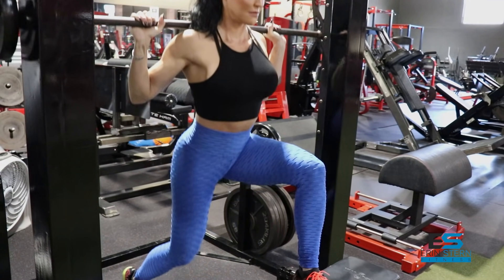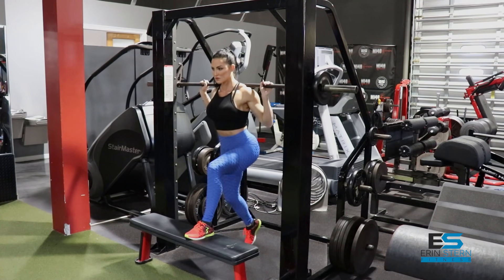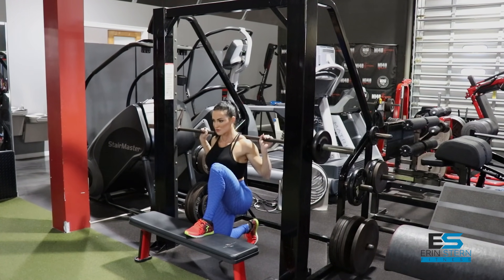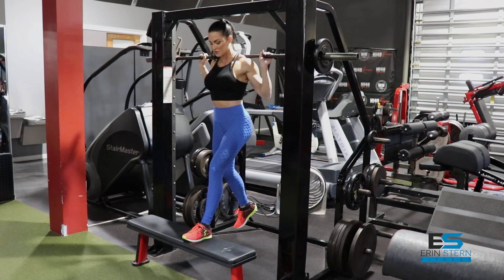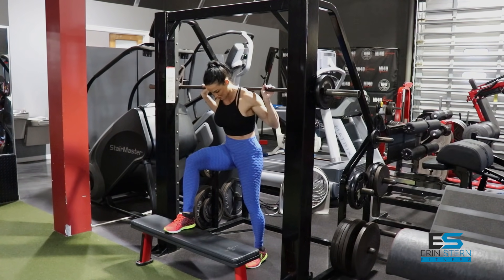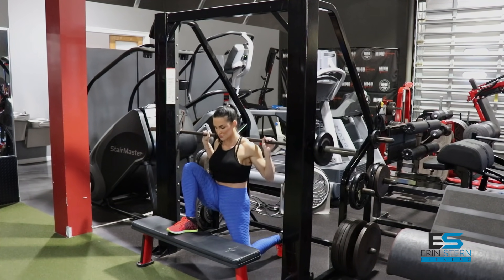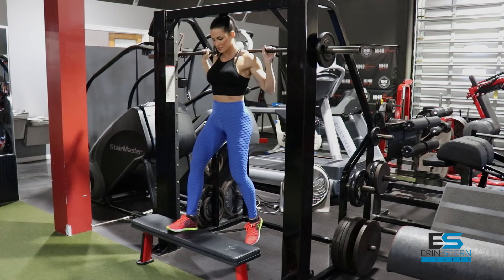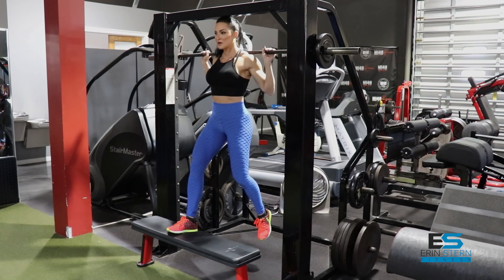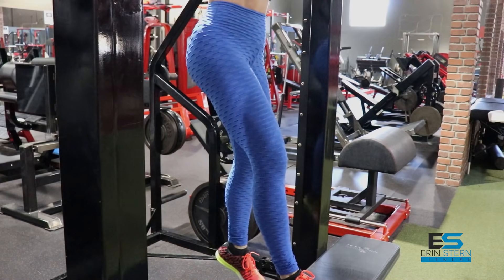You want a little bit of a posterior tilt to your pelvis, so tilt that pelvis forward just a bit. If you're a tall girl like me, really pay attention to the top of the Smith machine — I can get just about full extension before I bonk my head. Really pay attention to your surroundings when you're doing the whole setup. When you switch to the other leg, make sure your setup is even from left to right, so you're hitting both legs exactly the same.